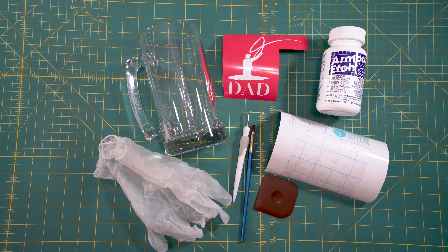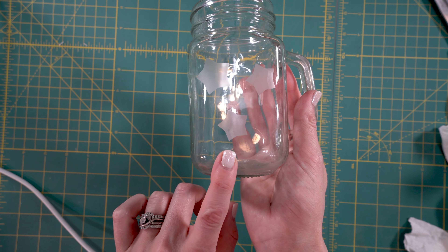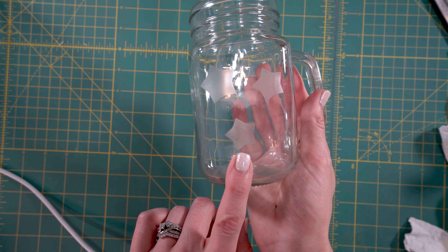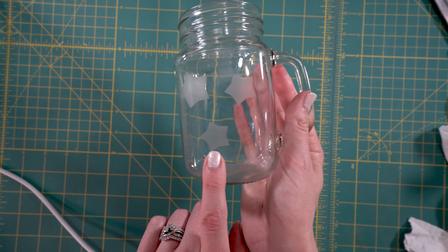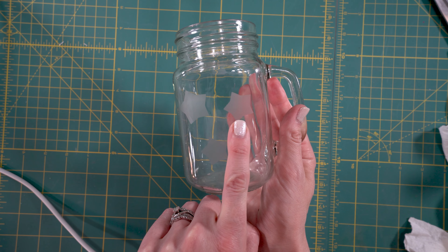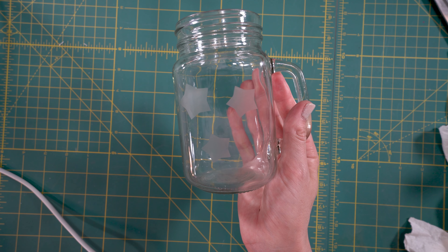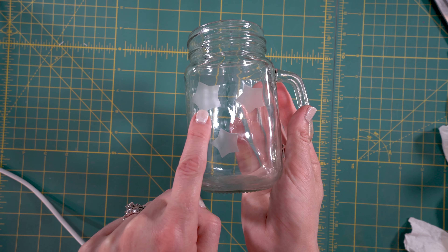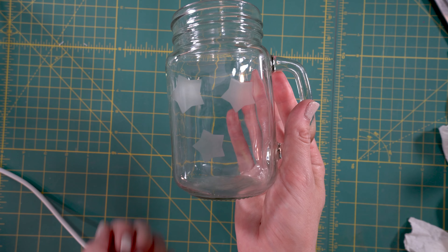Now that we've listed all of our supplies, let's go ahead and get started. I have here three different methods you can use to apply the etch. The bottom one is where you only leave it on for one minute as the directions say — you can see it's kind of smudgy and not as bold. The method I'm going to show you today is where you apply the etch for five minutes and then leave it to sit for 10 minutes. The third one is the same method done twice, so it's slightly bolder. Both of the top ones turned out really nicely.